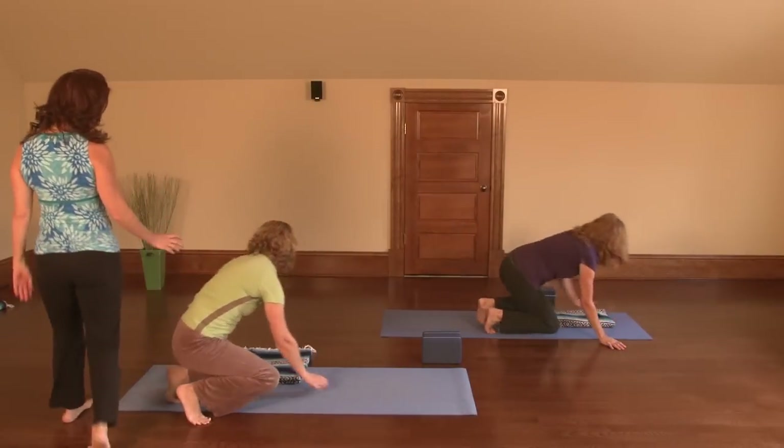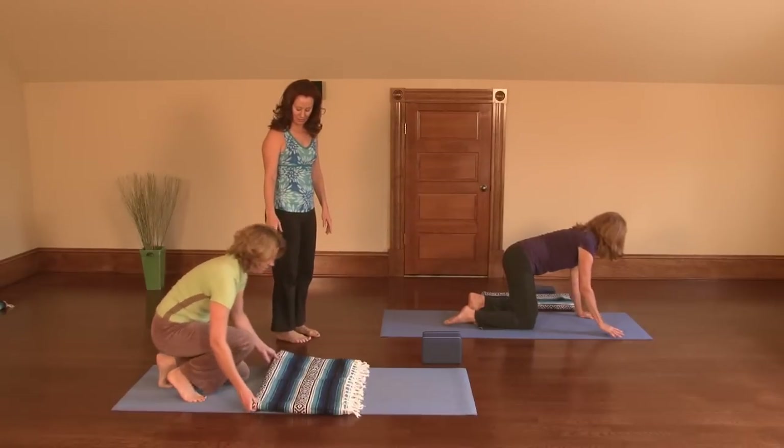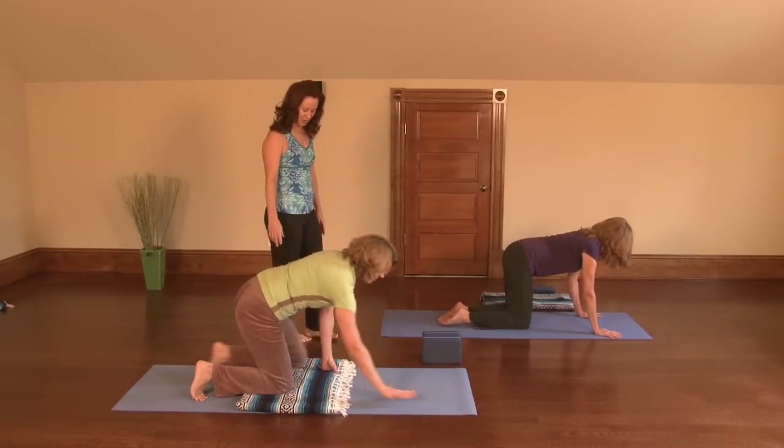Let's begin on all fours. If you're having some issues with your knees or you just like some extra padding, take a blanket and put it in the middle of your mat and come on to all fours.